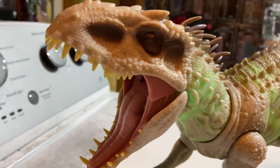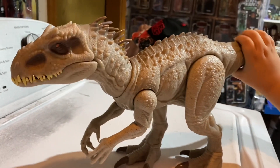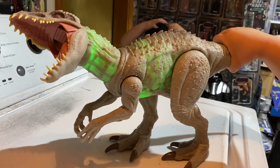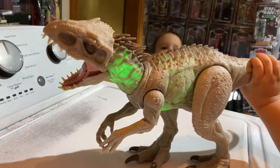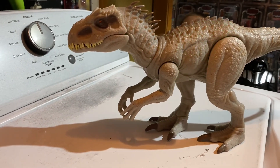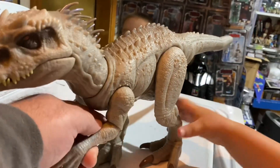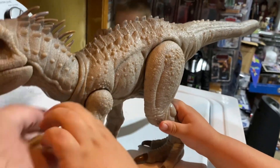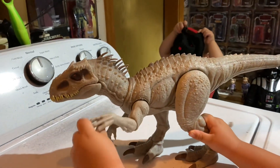Look at those teeth and the detail in there — is this a really cool Indominus Rex? Yeah! And you can also do this — oh my god, look at that! How's the posability on it? Good, yeah. Let's see the arms — they have some movement. Yeah, it's pretty posable.